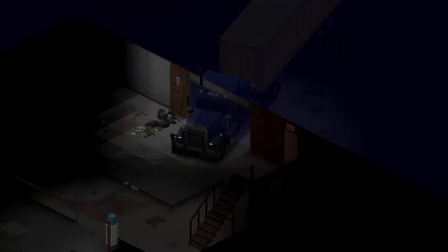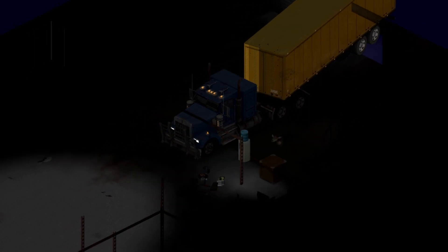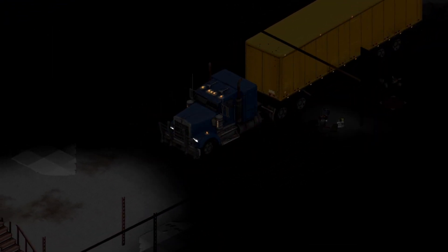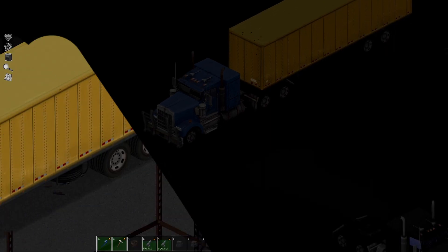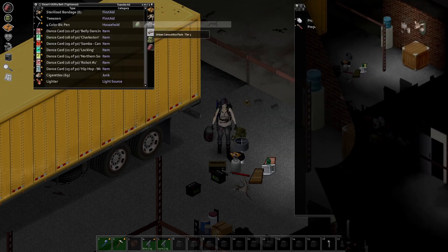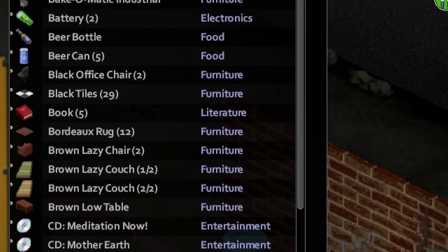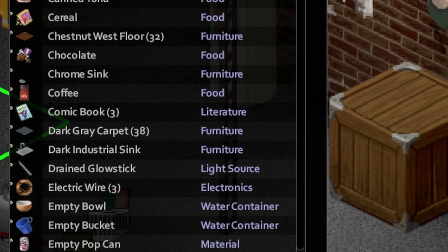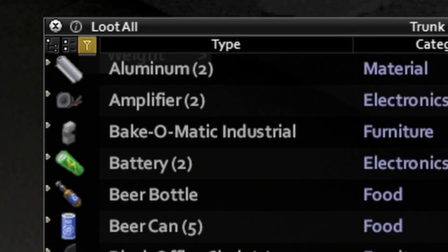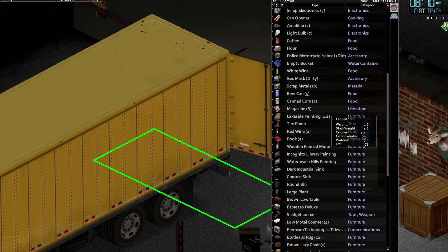Welcome back to more Project Zomboid Trailer Trash. Let's get this thing inside and then we can start the long laborious process of emptying this trailer. This is the haul we got from the Country Club. Let's sort it by weight ascending so we can seal the super lightweight things first and just rip those out.